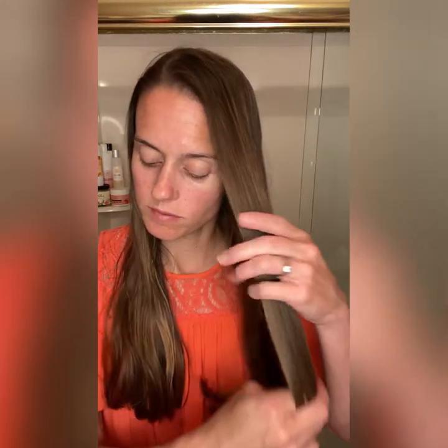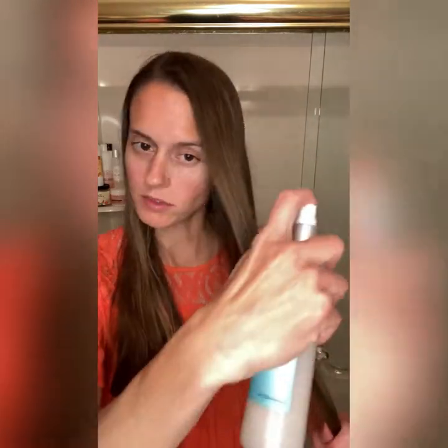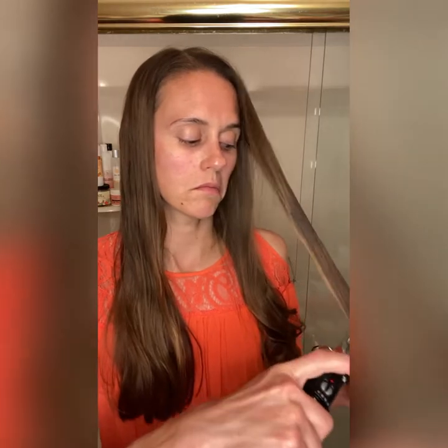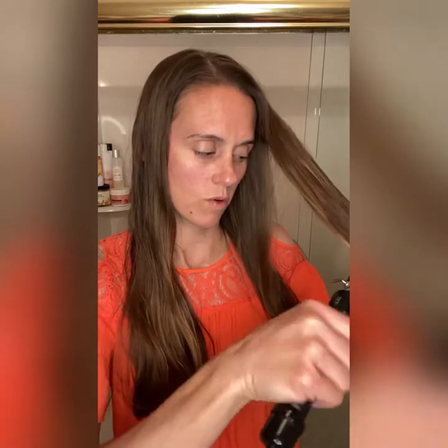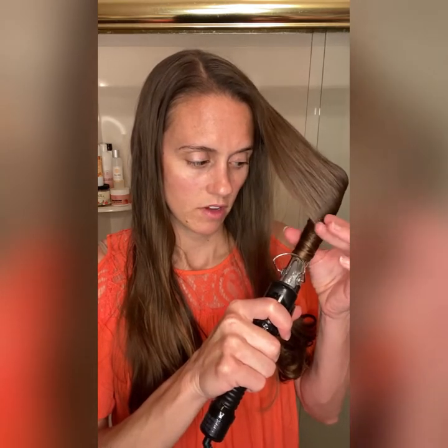We're going to curl this side. You can either curl it ahead of time and then spray it, or — when I was a kid, my mom used to hairspray the whole strand and then curl it — so I'm going to do this piece that way. It'll kind of dry as you're curling it, so it'll stay more that way too. Totally up to you.